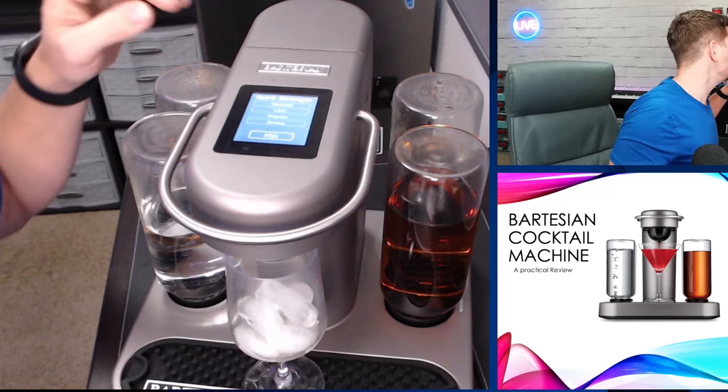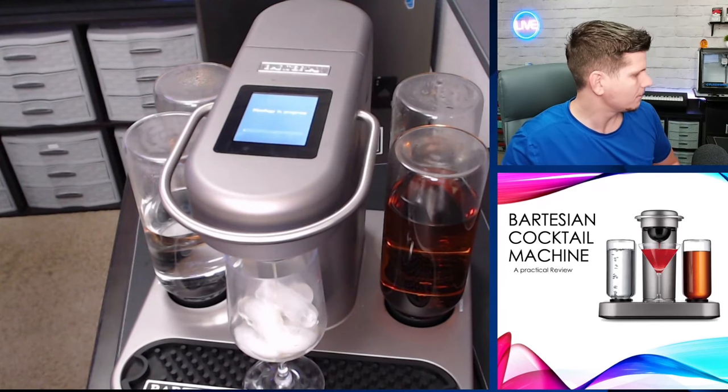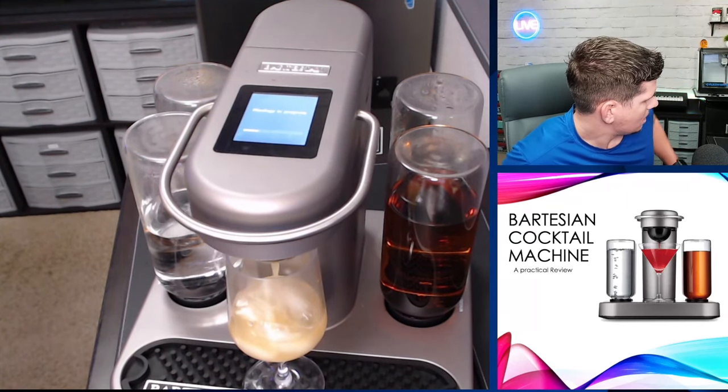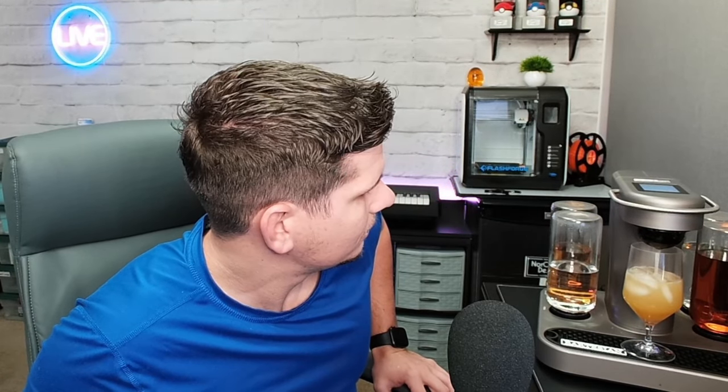Then it's going to ask me if I want it to be mocktail, light, regular, or strong. We're just going to go with regular and tilt the mix. You can see the rum being taken there — it's pulling out the rum. And now it's pulling out the vodka; you can see the vodka filling up. And there we go — you have your cocktail. It's as easy as that. Bon appétit. Let's see how it tastes.